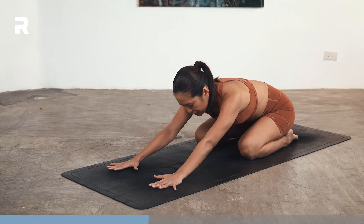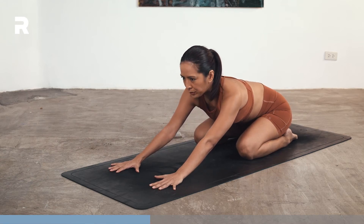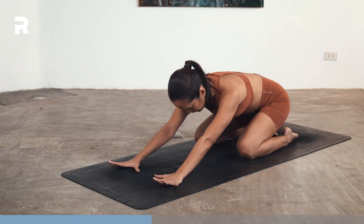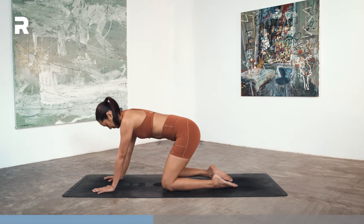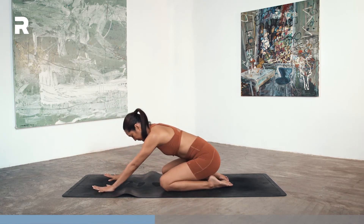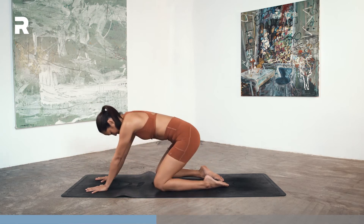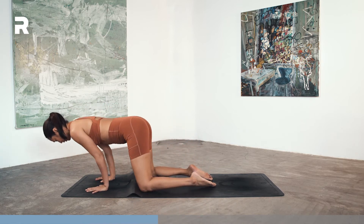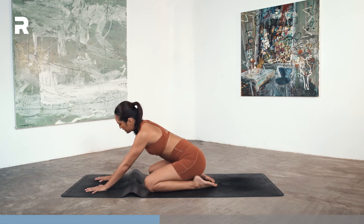Inhale through your nose. Exhale, sigh it out. We'll do one more round. On your next inhale, lift up. Exhale — 10, 9, 8, 7, 6, 5, 4, 3, 2, and 1. Shift back into your child's pose.